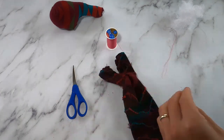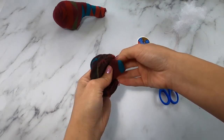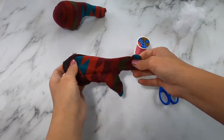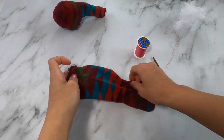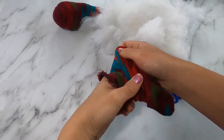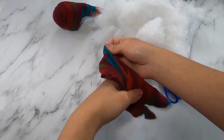We're then going to turn the elephant's body right side out, making sure that you get your fingers in those little feet, and start stuffing it. You can stuff your elephant as fluffy or not as fluffy as you want — it is totally up to you.